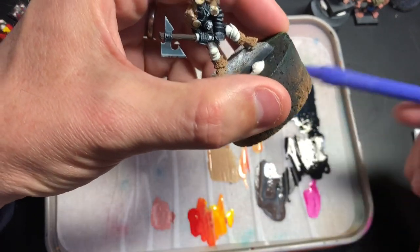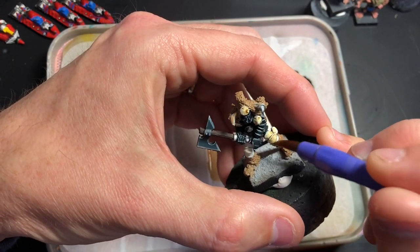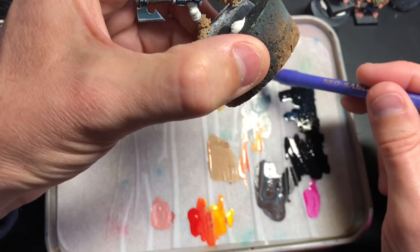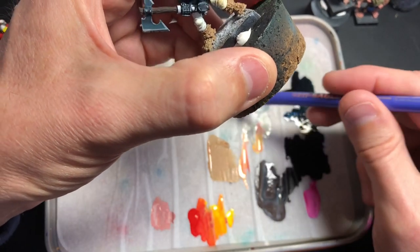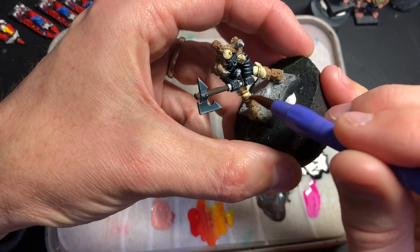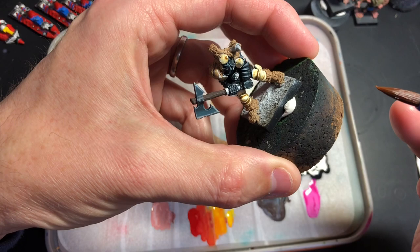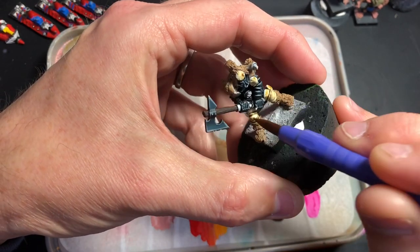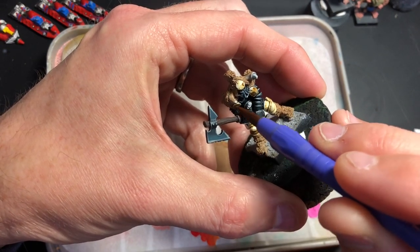I had a lot of people asking about these brushes yesterday on my Facebook page. It looks like they're only available in Japan through Amazon or Rakuten or those kinds of places, which is strange because I know Pentel is a global brand with offices all around the world, so I'm surprised people can't get them anywhere else.